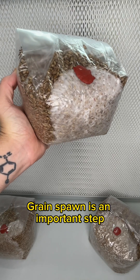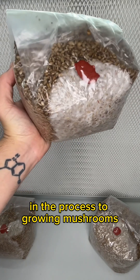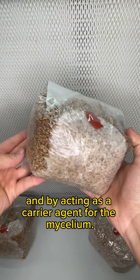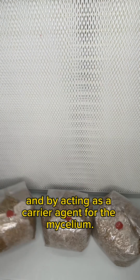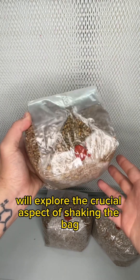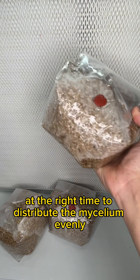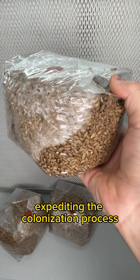Grain spawn is an important step in the process of growing mushrooms. It serves as the starting point, providing nutrients and acting as a carrier agent for the mycelium. In this video, we'll explore the crucial aspect of shaking the bag at the right time to distribute the mycelium evenly, expediting the colonization process.